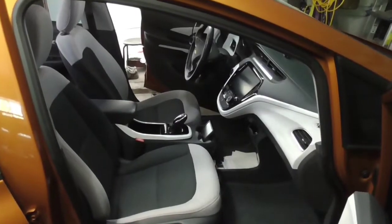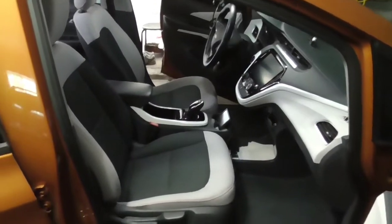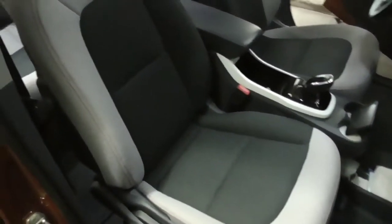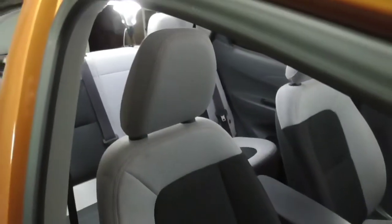Hi, this is John with the Evolving World. Today I'm doing a quick video on how to modify the passenger seat on a Chevy Bolt EV.